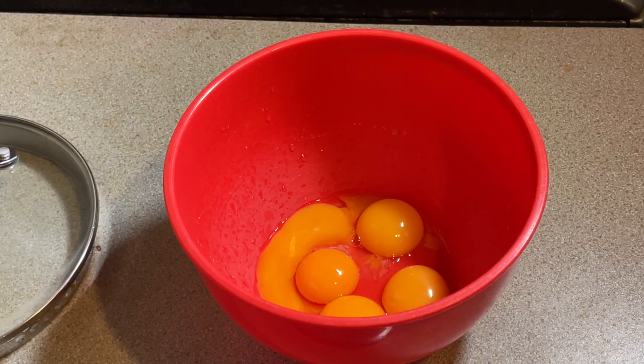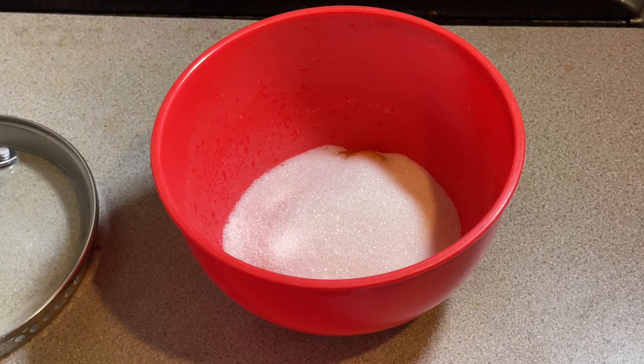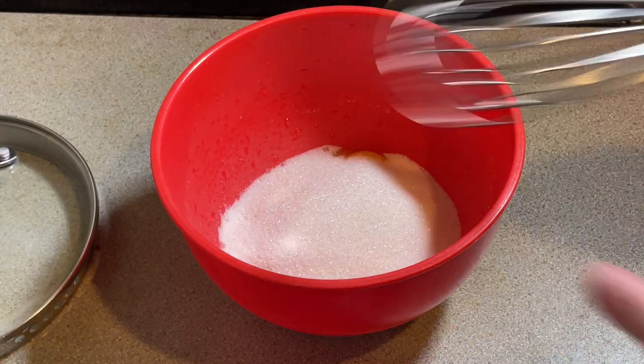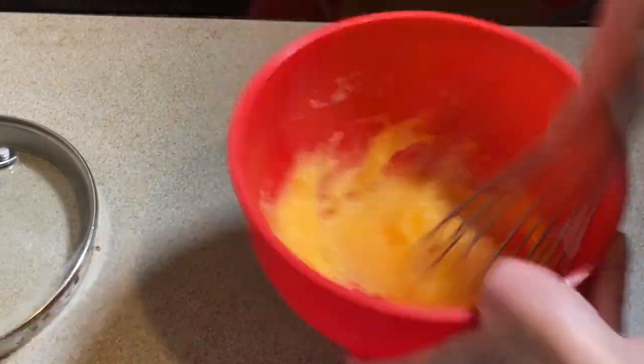While the milk and the cream are heating, I'm going to whisk 5 egg yolks, 180 grams of sugar, and a pinch of salt. I'm going to whisk these together and keep whisking until it's quite pale.